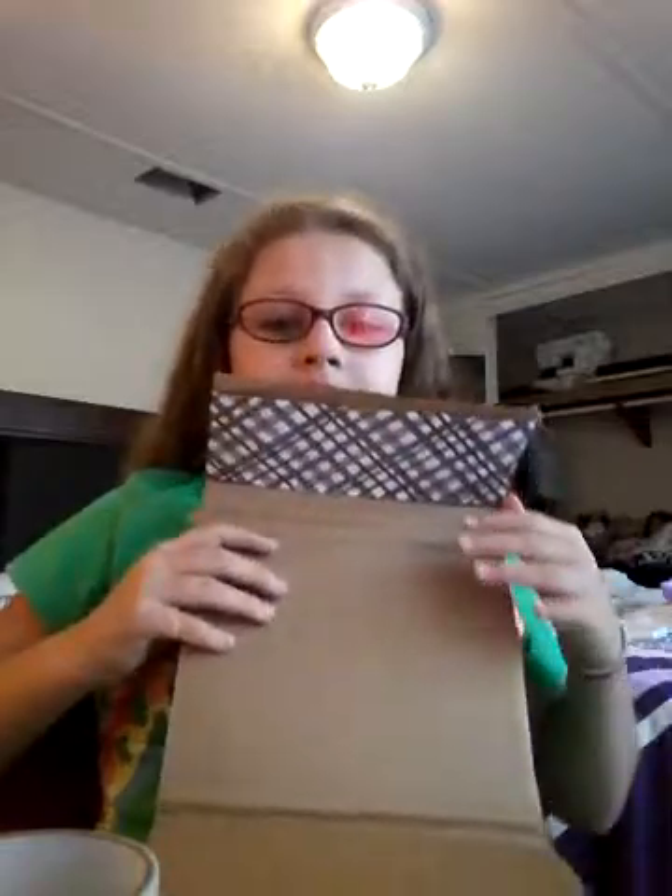Think I nailed it? I think I nailed it. I'm actually going to make a bed. It's going to be pretty. I've got to show you when this bed is finished.